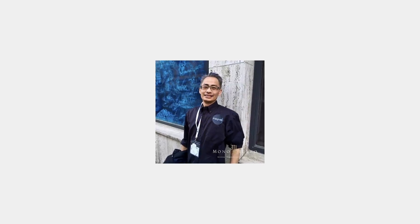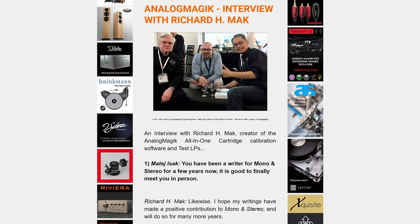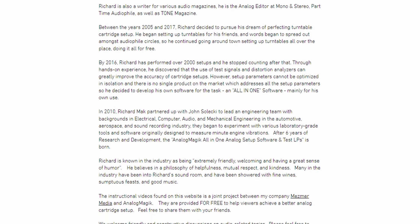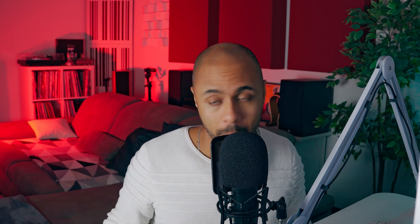First of all, I want to say thank you to Richard Mack, who gave me the possibility to test his tools. He is the CEO of Analog Magic, the software we are going to review today. Richard is a businessman and a professional audio writer for various magazines — maybe you've heard of Mono and Stereo or Part-Time Audiophile. A true music and audio enthusiast, after thousands of professional high-end turntable calibrations he came up with the idea of a calibration software, tired of bringing cases full of diagnostic tools around the world. He assembled a team of experts from around the world to bring this ambitious project: a single cartridge setup software and test LP.